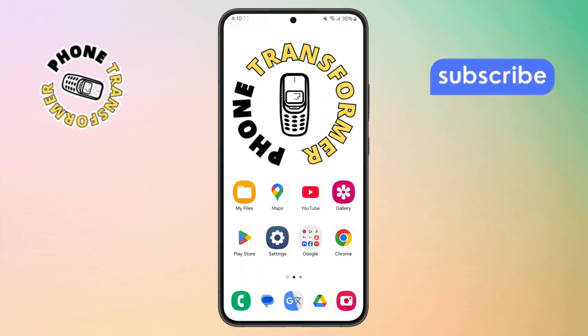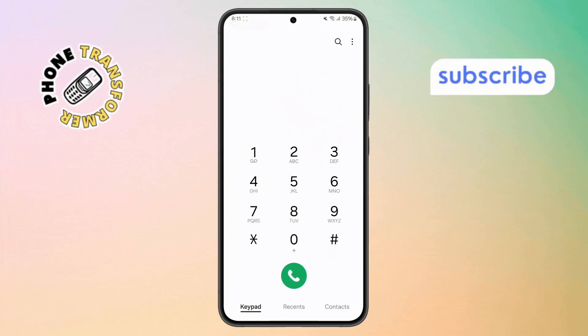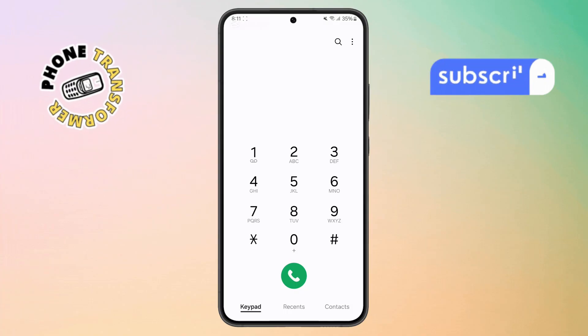Step 1. First things first, grab your Galaxy Phone and open up the Phone app. You can usually find it on your home screen or inside your app's drawer.